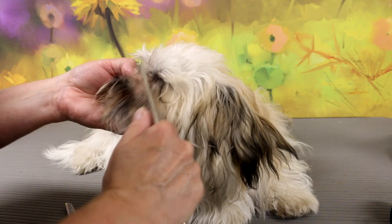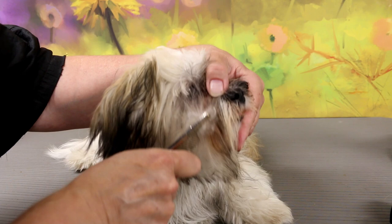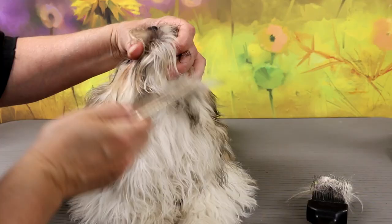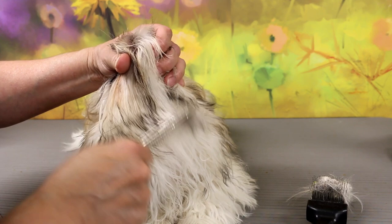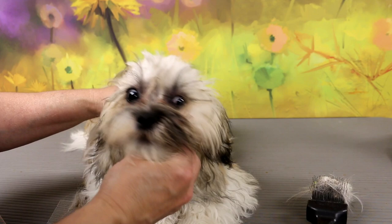Thinning shears are excellent on mats — just clip under the mat and comb it a few times and it will come out. Sometimes you have to do a few more cuts, but look, it came out. Her face is pretty dirty. Then I work on her chin. She's a pretty good puppy; usually puppies will struggle and fight, but she was great. Look at her — she's so cute and she's ready for her bath.